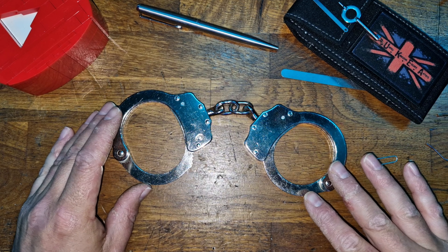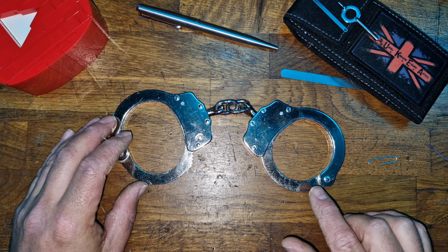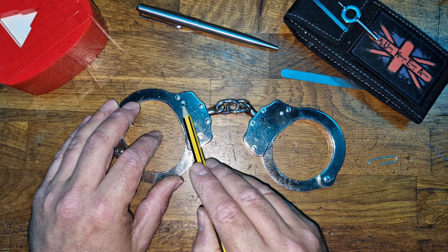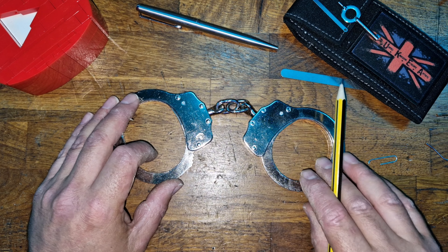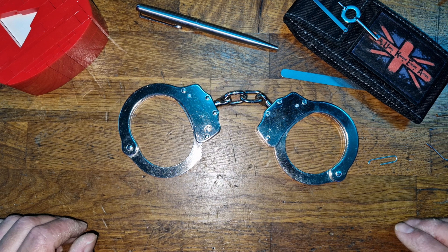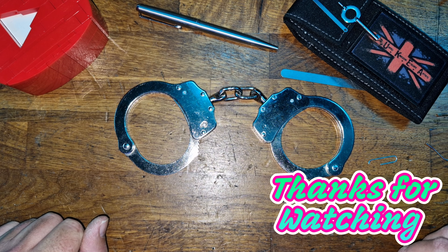So there we are — we've discussed some of the major flaws with these cuffs and the exploits available. I highly recommend picking up a set if you're learning to pick handcuffs. They're very cheap, so you don't mind if you break them. You can even take them apart by dropping the pin out with a punch to look at the mechanisms inside. That is the cheap Taiwanese 'genuine police' handcuffs — apologies for the long video, but there were quite a few exploits to go through. Thank you for watching, stay safe, and I'll see you in the next video.